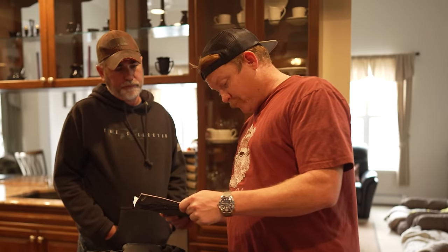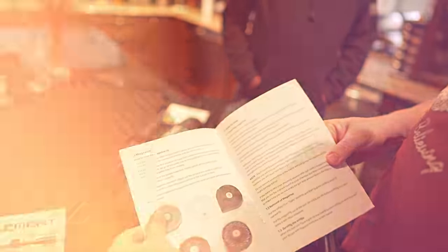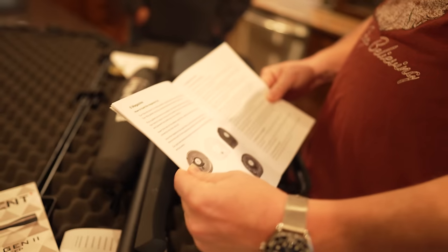So there's a magazine — your typical kind of semi-round. You just insert it right there. Really cool. So we've got some stuff to learn about.